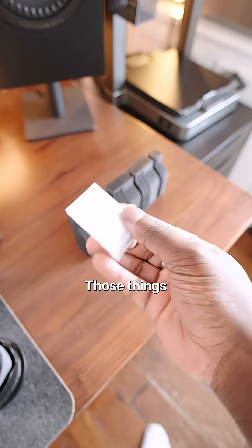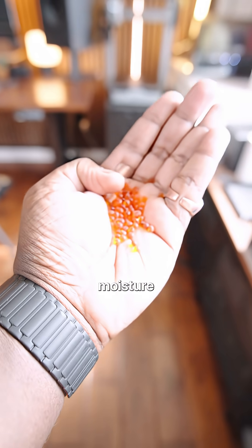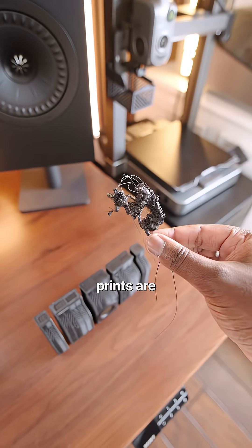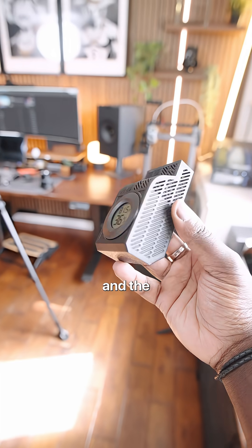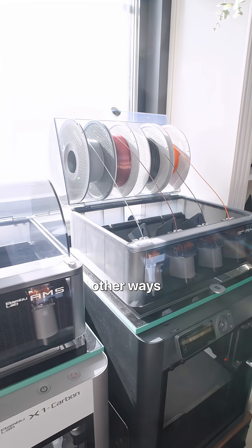Number two is desiccant boxes. Remember those little bags that come inside your shoe box? Those are called desiccant or silica beads — they remove moisture. Same thing goes with your 3D printer: if your filament has moisture, chances are your print is going to fail. To avoid that, you can print these boxes that you can attach a thermometer to, to check the temperature and humidity inside your AMS or wherever you store your filament.